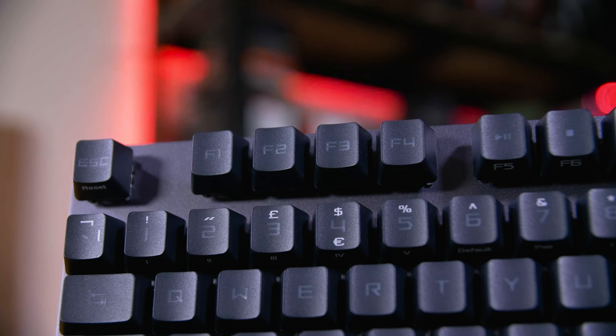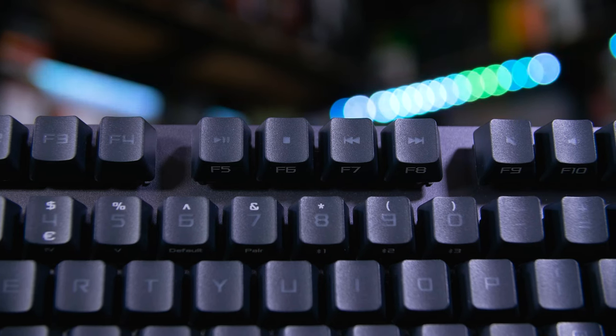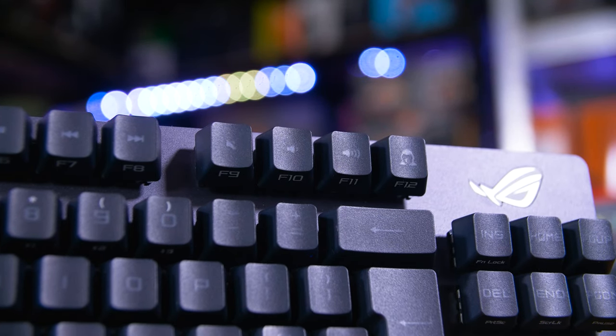The layout change that bugs me the most is the F keys at the top. F1 to F4 are just normal — press them and you get the F key you're expecting — but F5 to F12 have media keys as their primary function, with the actual F key as the secondary FN-plus-F-key action. While you can remap this in Asus's Armoury Crate software, the fact that F5 in particular is considered a secondary action while F1 to F4 aren't is confusing. Personally, I'd rather all F keys be primary with FN needed to control media.